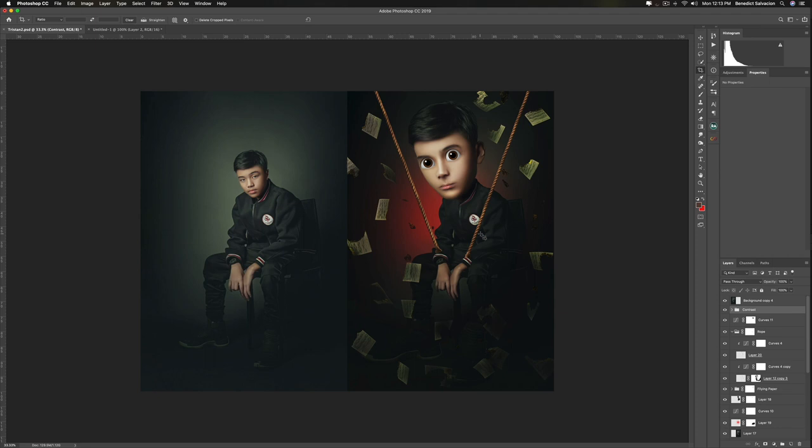We are done with the editing — here is your before and after. I hope you've learned something, and I really appreciate you sticking with me throughout the tutorial. If you haven't subscribed yet, click the subscribe button and the notification bell so you'll be notified when I upload new things. Please share this link with your friends — it might help them with their photography and editing skills. I hope you are all doing well together with your family in this time of crisis. I'm out.